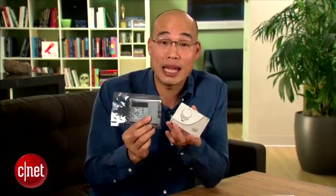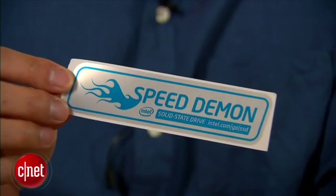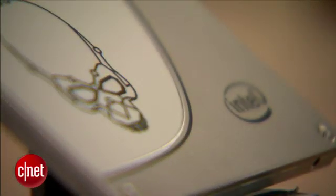For more on the SSD 730 series, check out my full review, or just go and get it. If you're not too impressed about the performance, do what I do — get another one and put the two of them in RAID 0. Yes, you can do that, and then and only then are you allowed to use this included sticker. When it comes to performance, money can really buy you some happiness. I'm Dong Ngo and this has been the first look at the SSD 730 series from Intel.